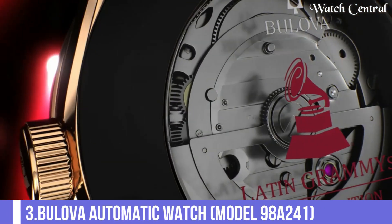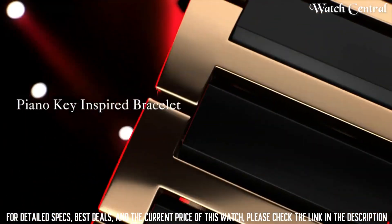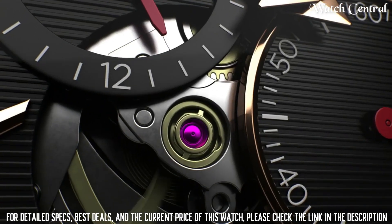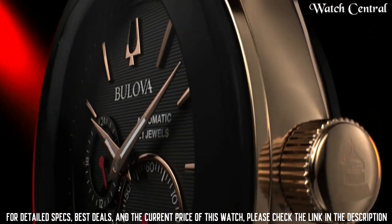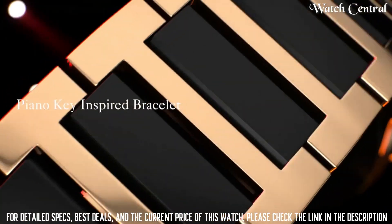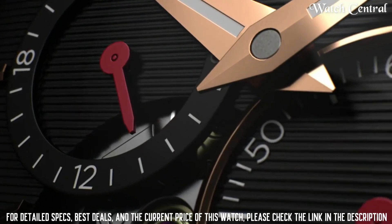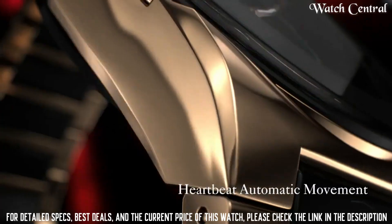Number 3: Bulova Automatic Watch Model 98A241. It features an automatic movement, a blue dial with silver tone hands and markers, a brown leather strap and a stainless steel case. The watch also features a date function and is water resistant up to 30 meters. The blue dial gives it a unique and eye-catching look, and the brown leather strap gives it a classic and vintage feel. It also features a circle of fifths scale on the inner ring.